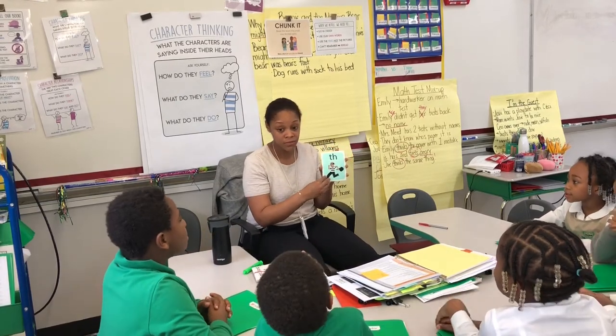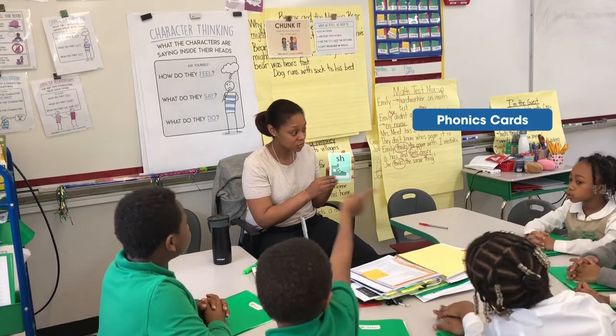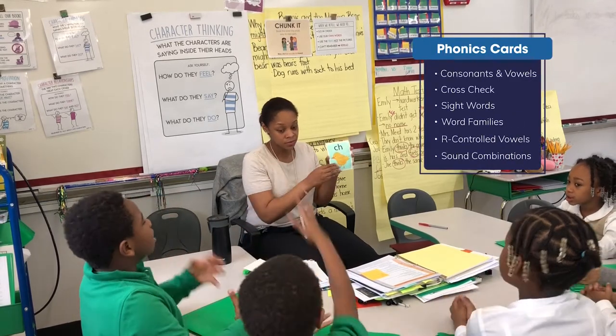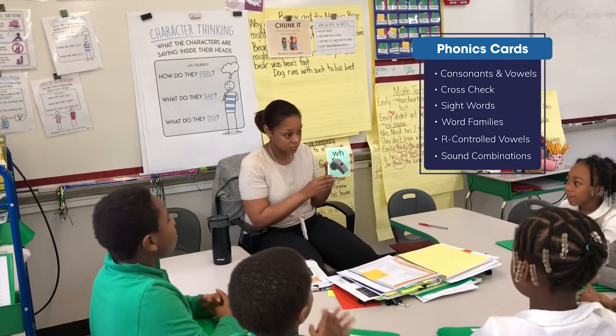T-H — piece! T-H — piece! F-H — piece! F-H — tch! T-H — piece! T-H — piece! W-H — whistle!